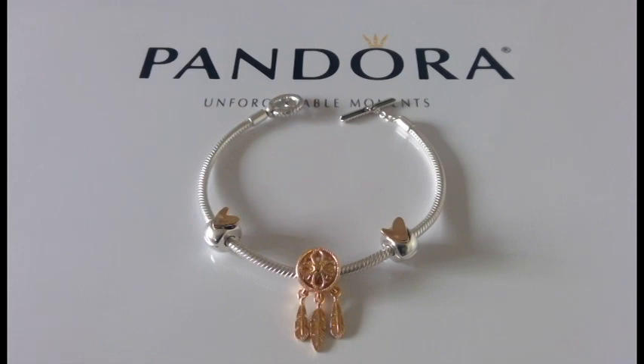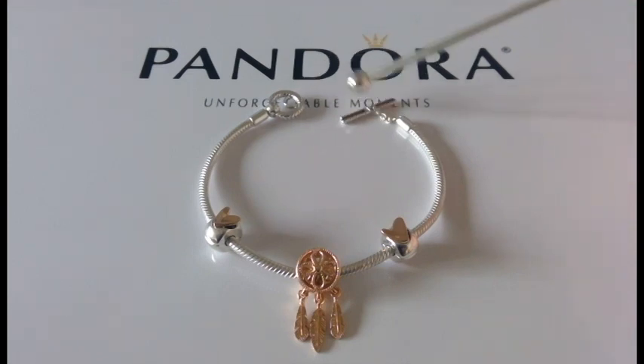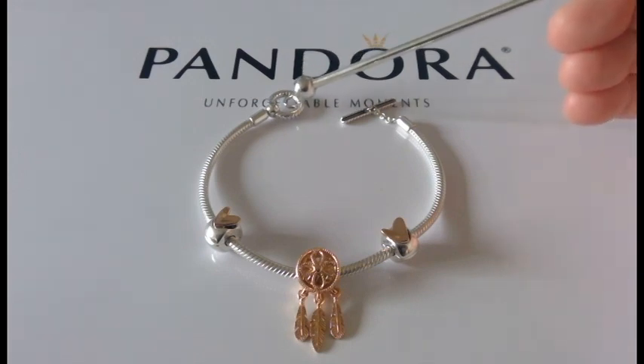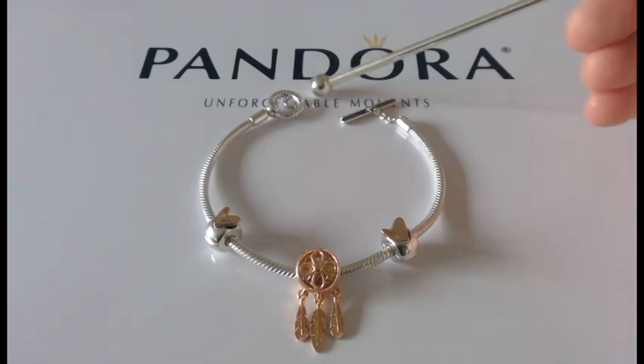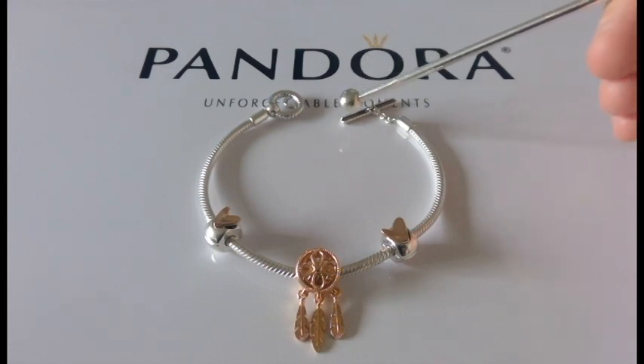What you have in front of you is the same bracelet with the charms removed. One thing I forgot to mention in my other videos is that the loop where you put the T-bar in — the little loop — it's not a perfect circle. It may look like a perfect circle when you first get it, but it's actually an oval.